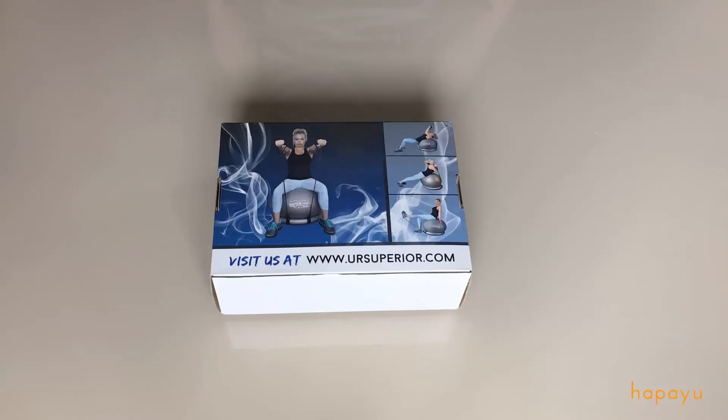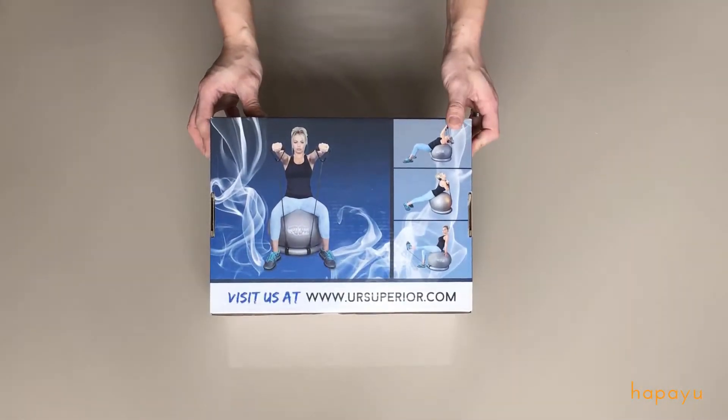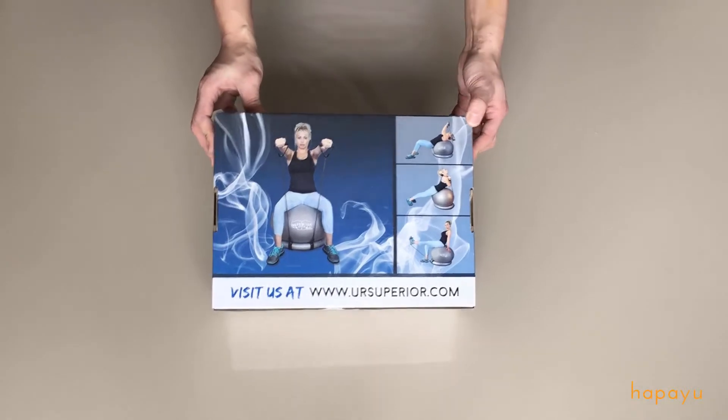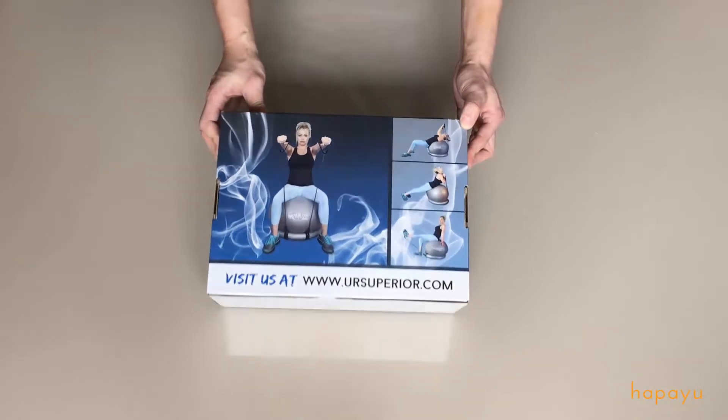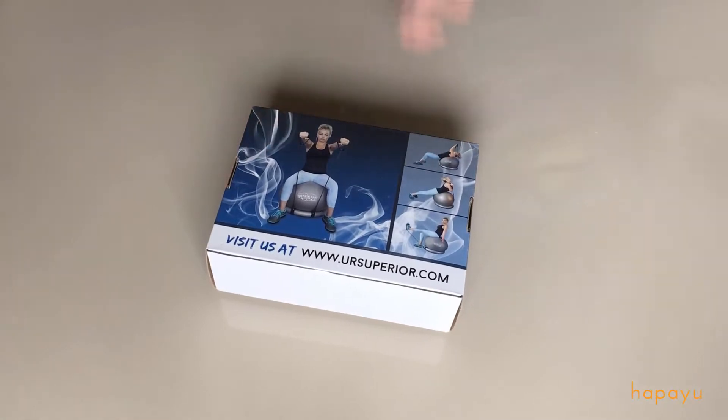What's up everyone? This is Kevin from Happy You and today we're going to be unboxing a medicine ball or exercise ball ordered from Amazon. This is the Superior Fitness 600lb Exercise Yoga Stability Ball with some other features including a stability ring and an exercise band. So let's take a look and see what we have.